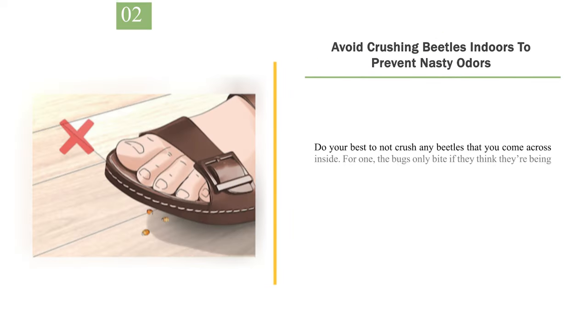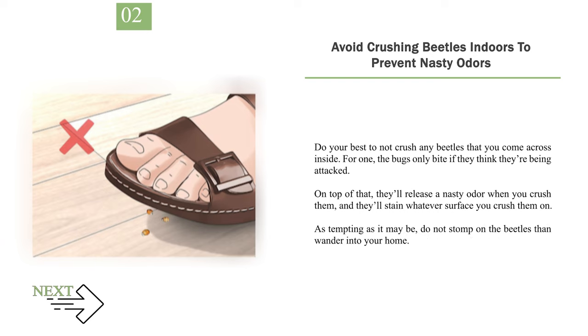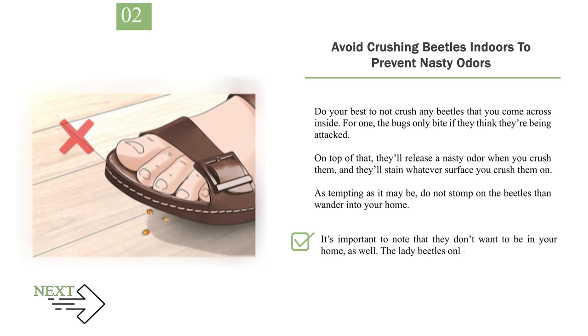Number 2: Avoid crushing beetles indoors to prevent nasty odors. Do your best to not crush any beetles that you come across inside. The bugs only bite if they think they're being attacked. On top of that, they'll release a nasty odor when you crush them, and they'll stain whatever surface you crush them on. As tempting as it may be, do not stomp on the beetles then wander into your home. It's important to note that they don't want to be in your home — the lady beetles only wander inside because they're lost, and they'll leave if you take them outside.